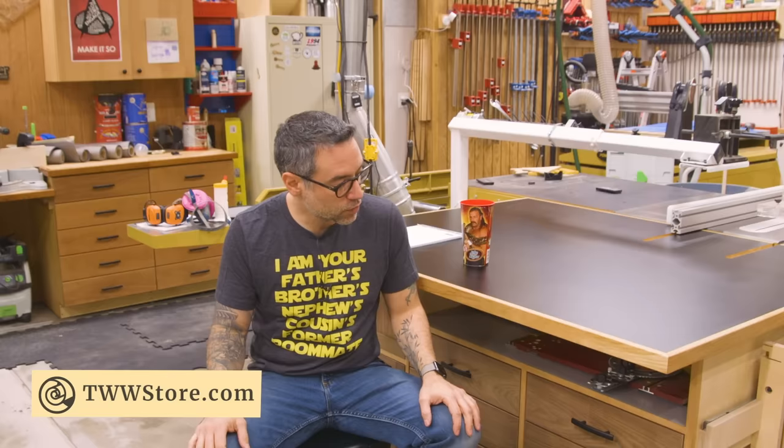Alright, so there you go — it's an outfeed assembly table. I hope you liked it. If you want to build your own, head to our website and pick up the plans for the project. Otherwise, have a wonderful day. Thanks for watching.